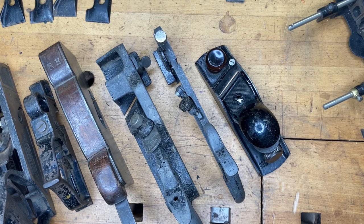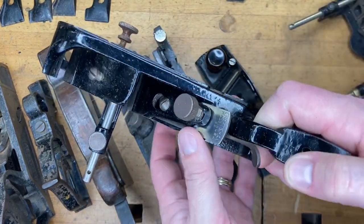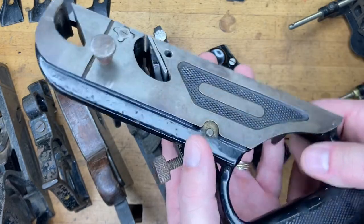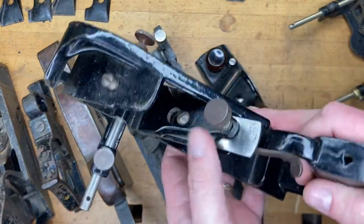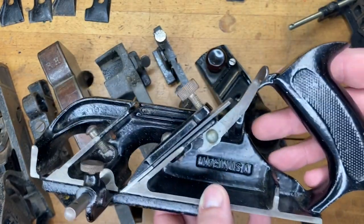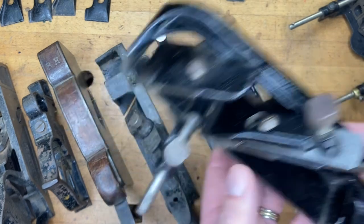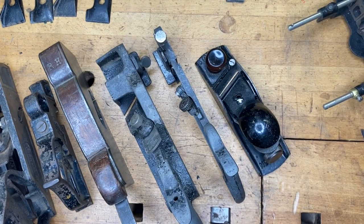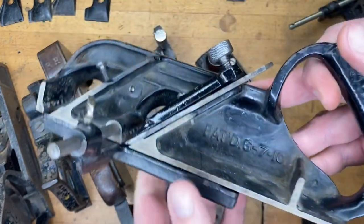The theme of this series has naturally been mostly about the 78, since it is the most ubiquitous of the rabbit planes — rabbets, fillesters, rebates, depending on where you're from. This Craftsman one, which I believe is made by Stanley, is definitely in the Stanley design and will hold up just as well as any Stanley rabbit plane you're going to find. This is my actual user Stanley number 78.